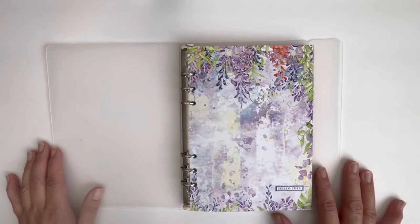Hey there! Wanted to jump on and do a quick flip through of my A5 memory planning system that I started using earlier this year.